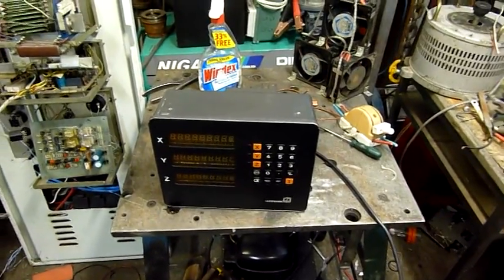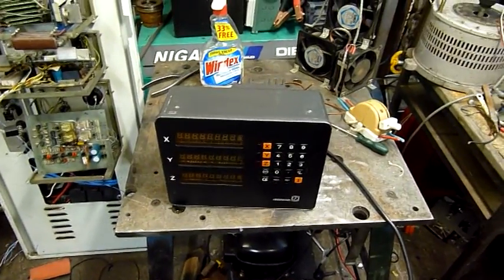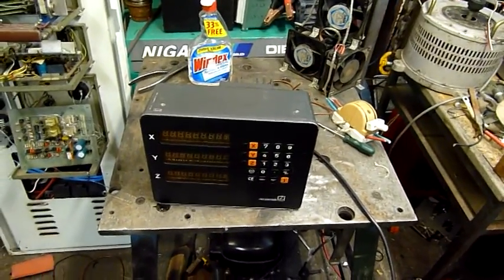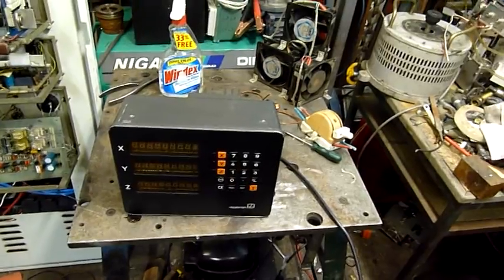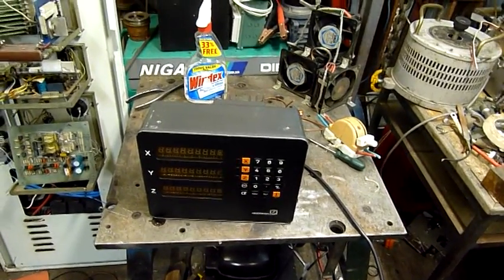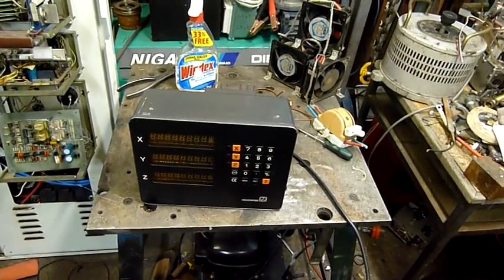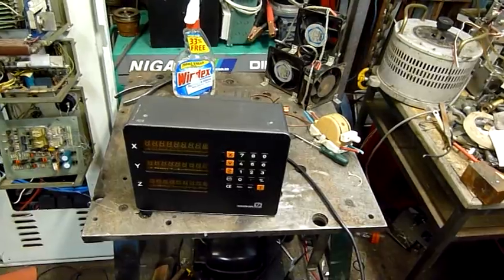G'day folks. Well this is the second DRO I've managed to pick up. This one has much smaller scales than the other one so I might be able to put it to good use. The only reason I didn't use the Dynamics Research Corporation DRO is because the scales were very big and chunky and I simply couldn't fit them anywhere on my turret lathe.